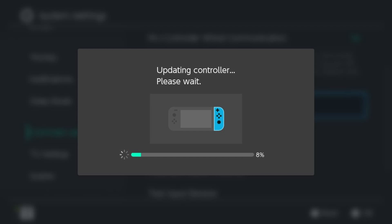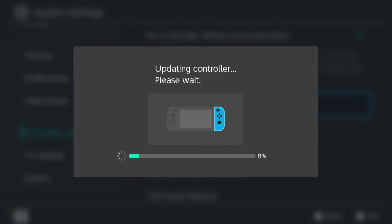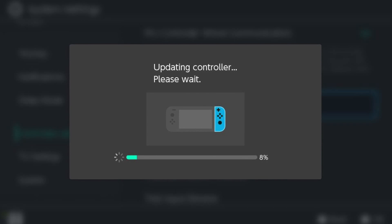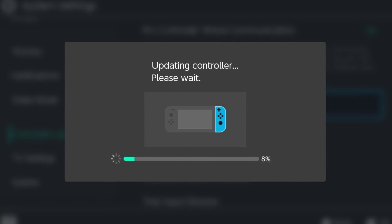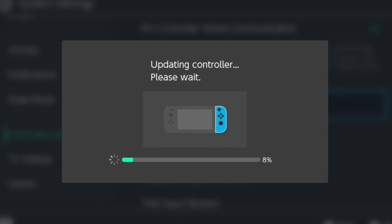The red and blue Joy-Cons I own were not updating very well wirelessly — they kept disconnecting. It seems whenever they update, the controller has to turn off and on again during the download, which is interesting. So they had trouble coming back online to complete the update. My standard gray controllers were able to update wirelessly fine, and I just ended up connecting the red and blue Neon controllers to my Switch directly, and that was able to do the trick for updating those.